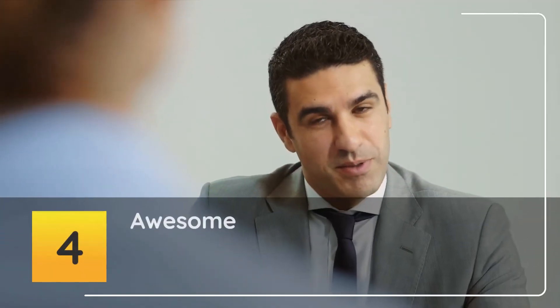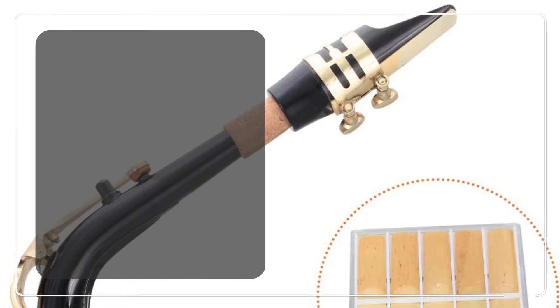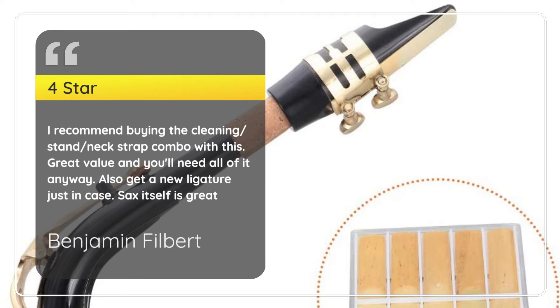Number 4. Awesome. Benjamin Filbert, 4 Stars: I recommend buying the Cleaning Slash Stand Slash Neck Strap Combo with this. Great value and you'll need all of it anyway. Also get a new ligature just in case. Sax itself is great.